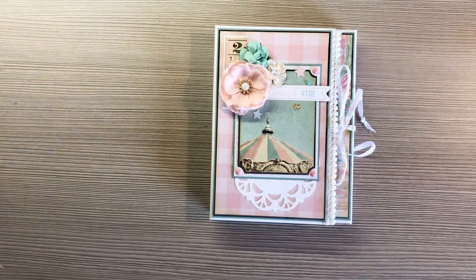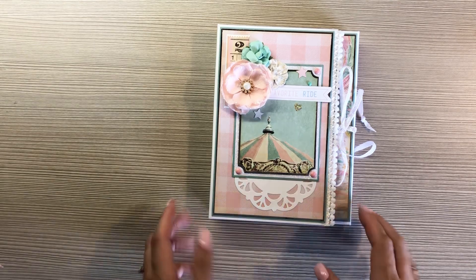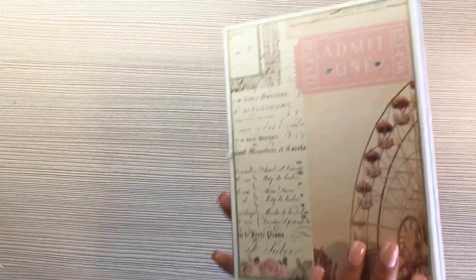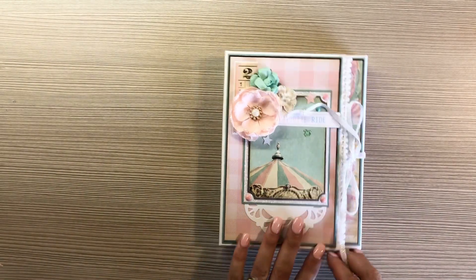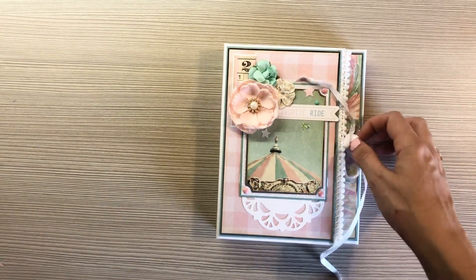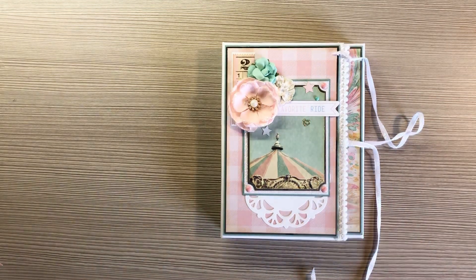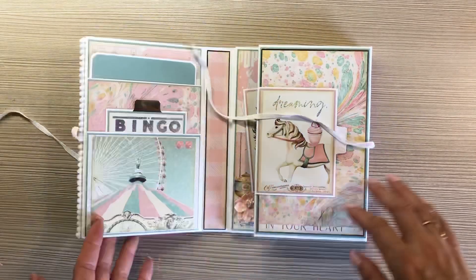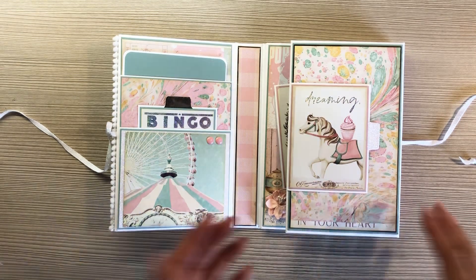Sorry about the lighting, y'all. But I just wanted to share this with you really quick. Dolce — I don't even know because it's in French — but it's like desserts, says love and everything on there. But it had all the cute carnival-looking stuff, all the rides. I used it because I wanted something different, just in case everybody else was using the same current Graphic 45 carnival collection. I just wanted to be a little different.